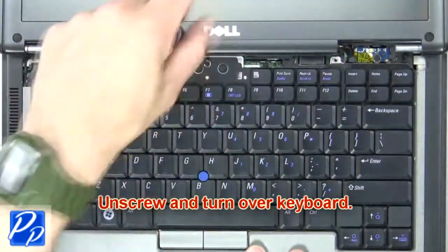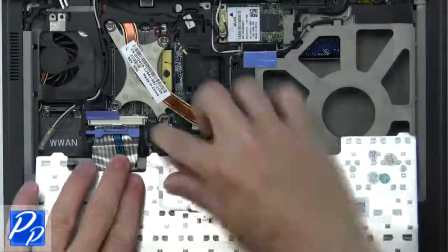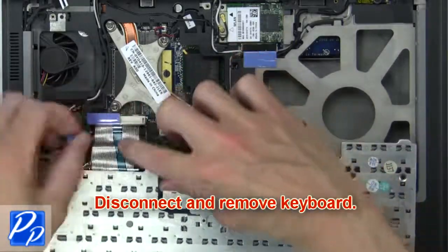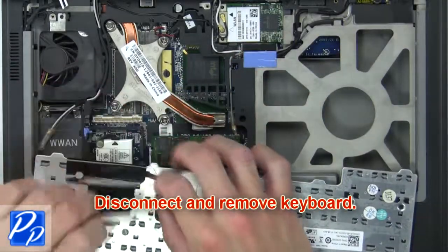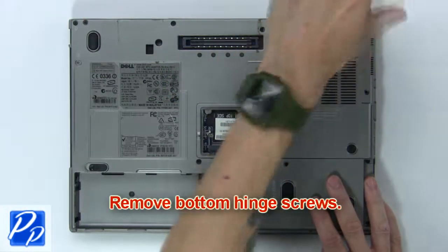Next, unscrew and turn over the keyboard. Now disconnect and remove the keyboard.